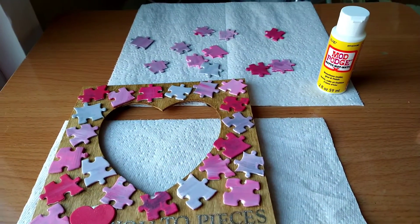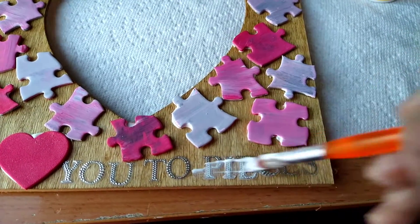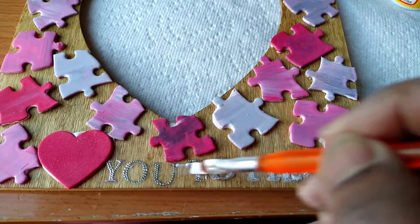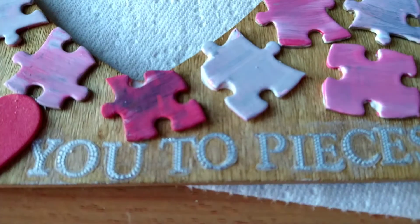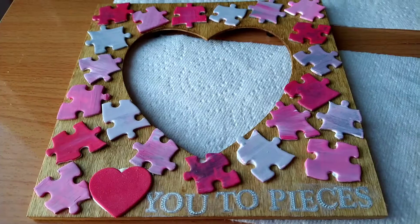You can also change the wording to XOXO, love you, hugs and kisses, and many more. I apply Mod Podge for good adhesion and also to prevent the sticker from lifting.